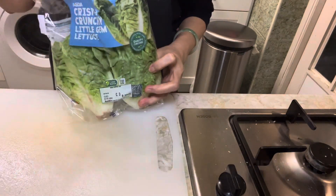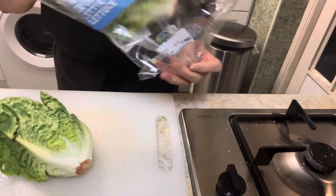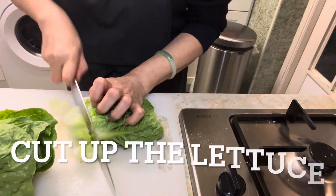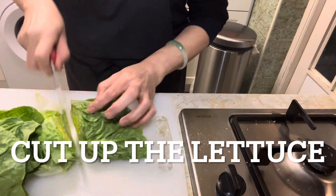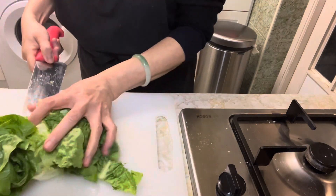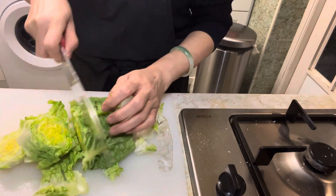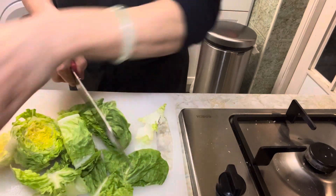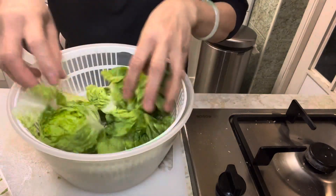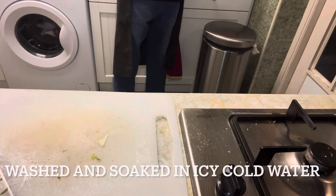Chop up 2 baby gem lettuces, wash them well, and soak in icy cold water.